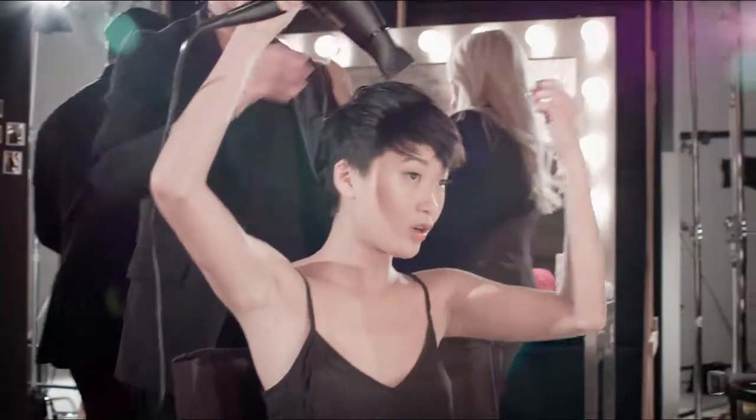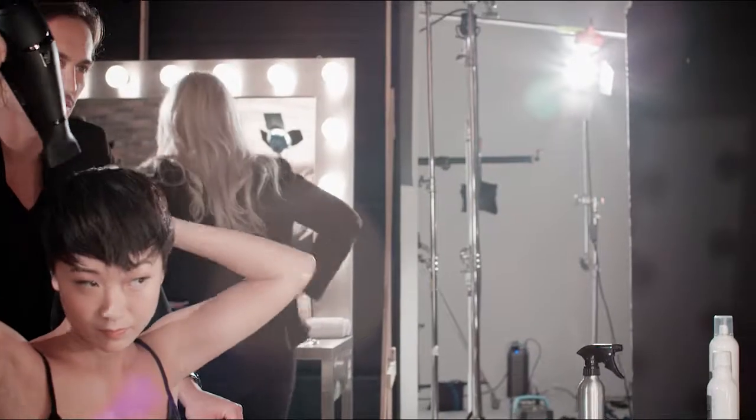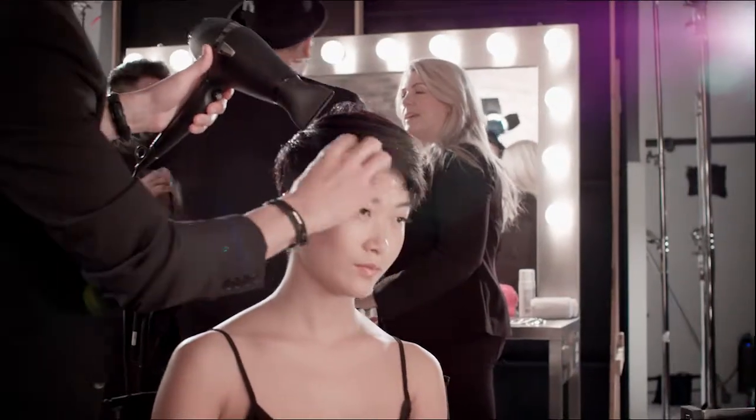So we're going to go until it's dry. We have a little bit more back here. Just keep pulling — the product's going to do all the work for us, we just got to heat it up. I'm going to pull this to the side and we really want to make sure that we get all of these little pieces nice and dry.